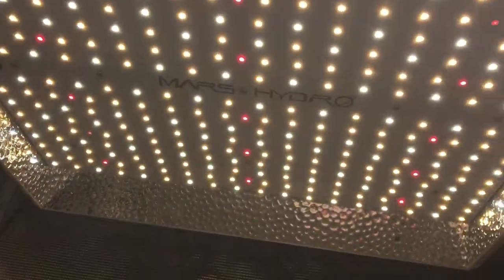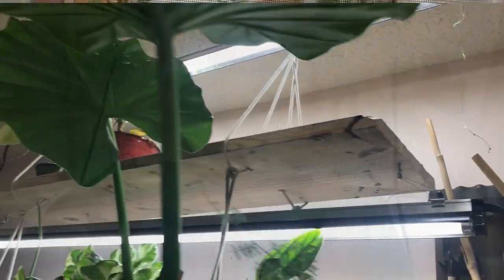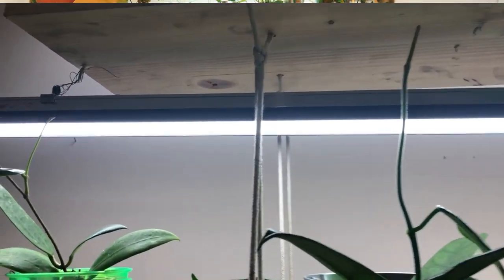Grow lights that are meant for plants are expensive, and it's because they have a very specific spectrum and intensity that a plant needs. You can get grow lights at the Dollarama in some areas, and if you can, please do. But today's video is for those who may not financially be able to purchase a grow light, or for those starting out who don't want to invest a ton of money in seed-starting equipment if they don't enjoy it.